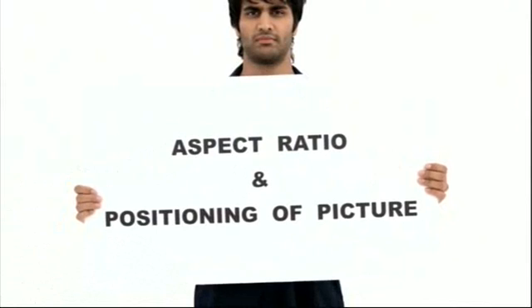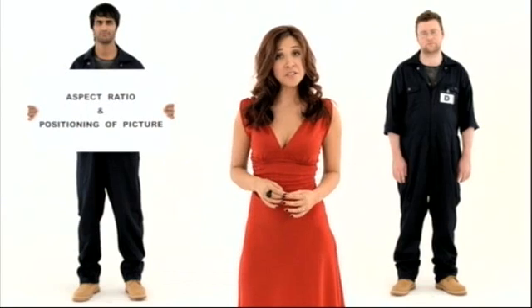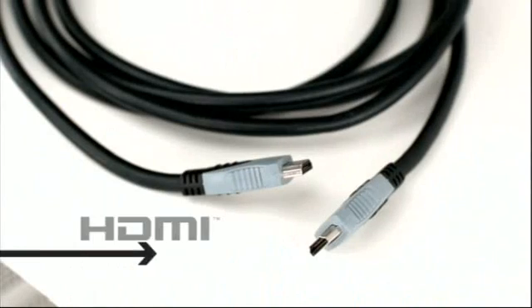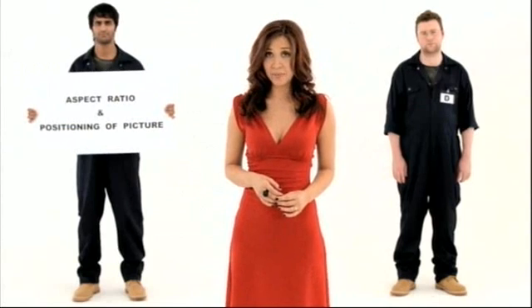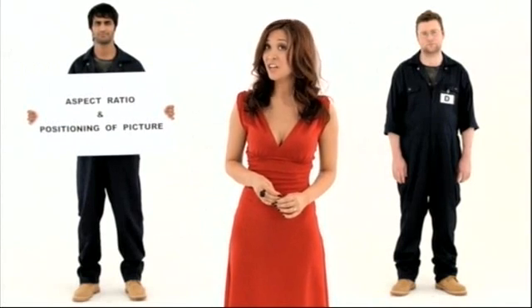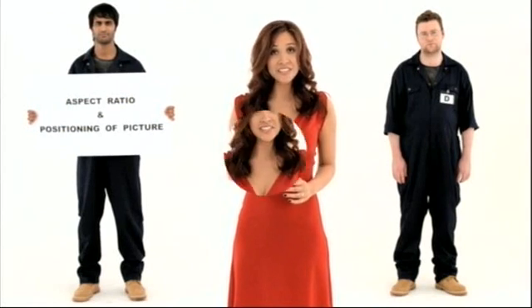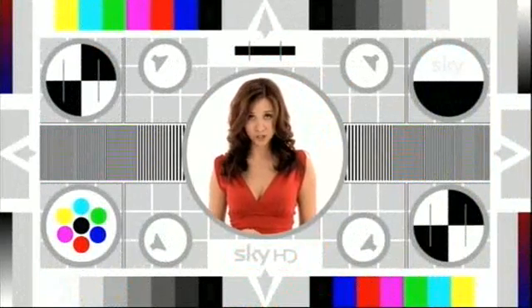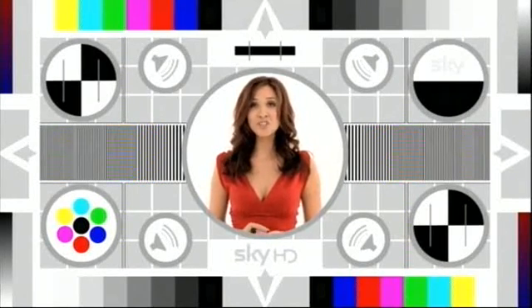First up is aspect ratio and positioning of picture. High Definition is only broadcast in an aspect ratio of 16 by 9 widescreen. For those of you using an HDMI cable from your Sky HD box to your TV, it will automatically be 16 by 9. If you don't have an HDMI cable, I suggest you get one to maximise your viewing pleasure. Until then, the best way to see the correct format is to make sure the circle in the centre of the test card is a true circle. If you need to change this, get your TV's remote and, if it allows it, press the aspect ratio button until it tells you the image is 16 by 9 or widescreen and that the circle is a true circle.